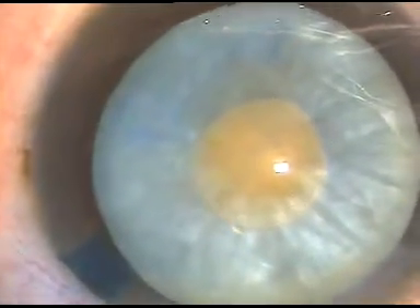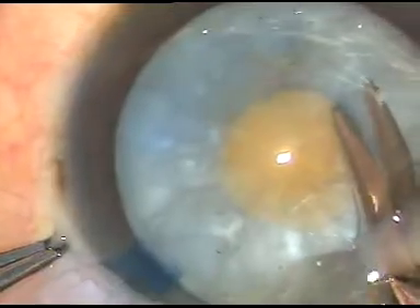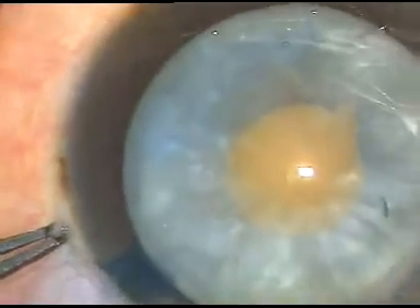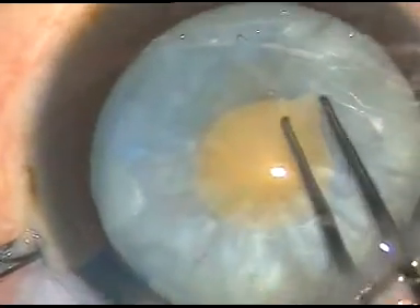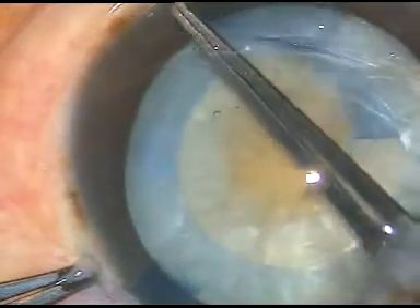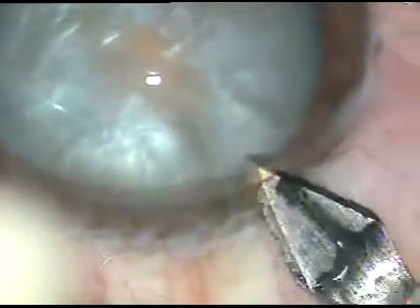Let's see how I can enlarge this rhexis. HPMC has been injected. Now this is a small cut, and I give another cut. Now I can hold this tag and enlarge this rhexis. I try to remain at equal distance from the margin of the dilated pupil, and thus I get a round rhexis in most of my cases.